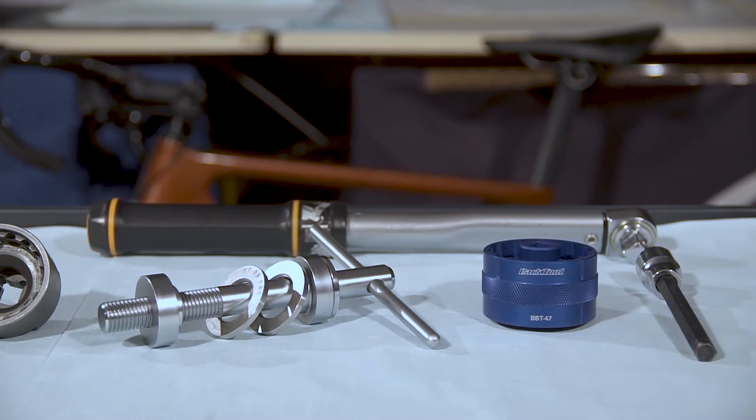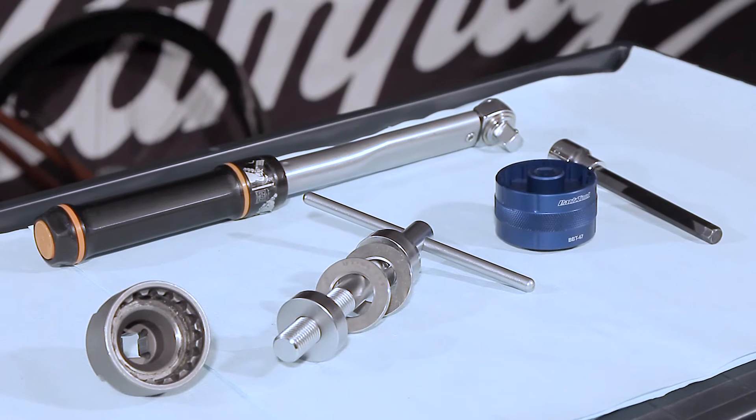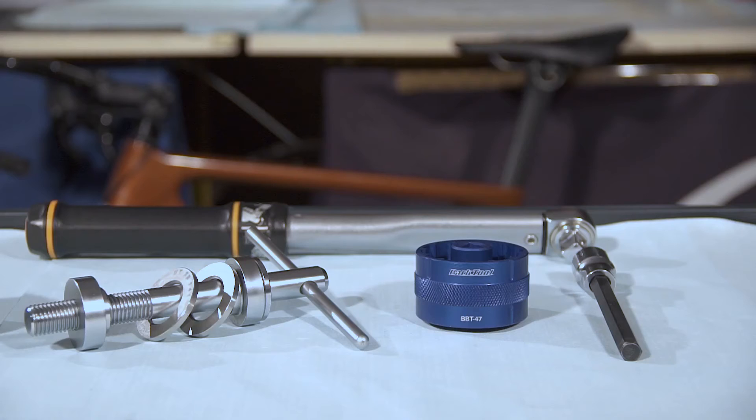For T47 bottom bracket cups, Park Tool BBT47. Torque wrench 20 to 100 Nm. Insert for torque wrench UTBB110.